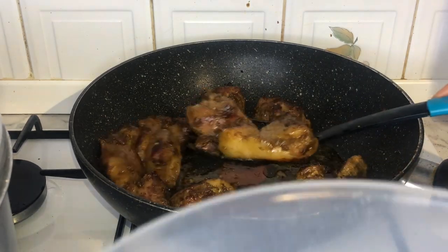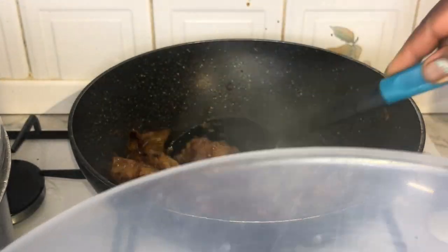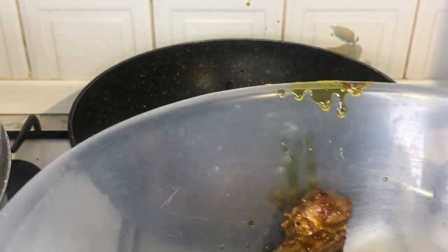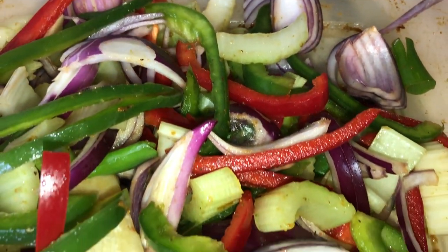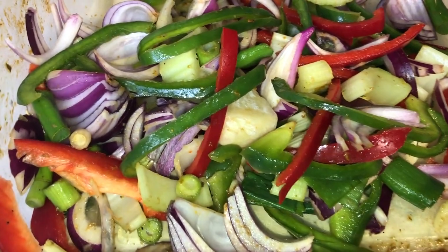it's time to transfer it into a bowl. As you can see, I've cut up a few vegetables — you've got your mixed peppers, red onions, celery, and garlic as well.